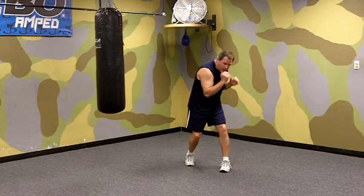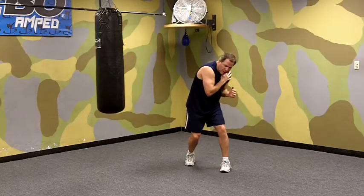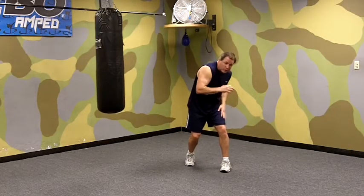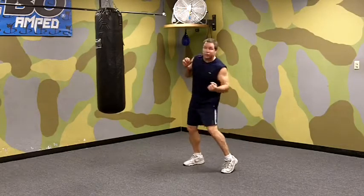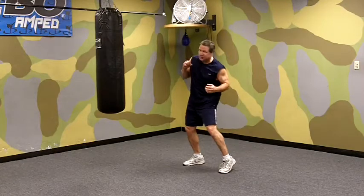Again, if we're turned, we pivot, we drop our hand, dip our left shoulder a little bit, bend our knees a little bit more, turn our hips and shoulders, penetrate through the target, and then snap it back.